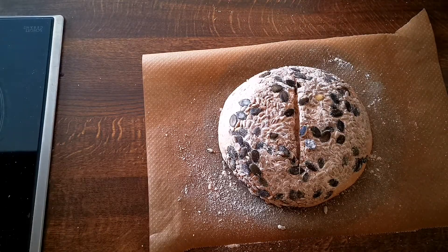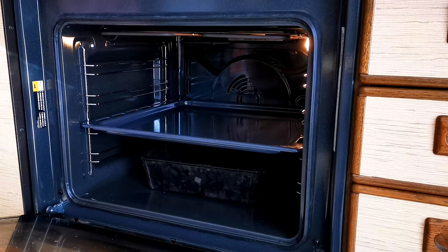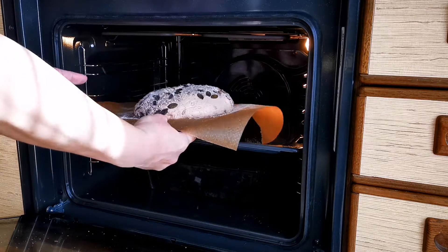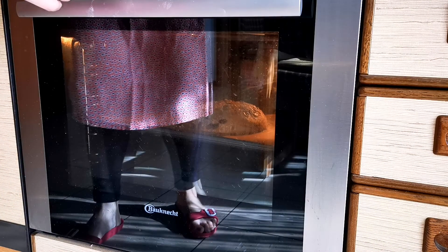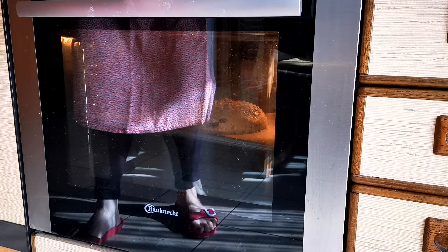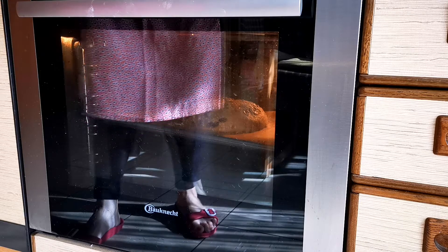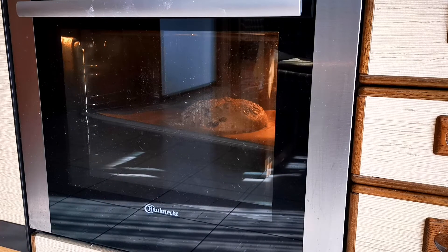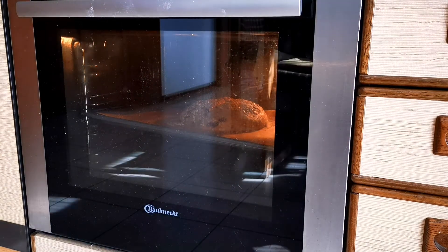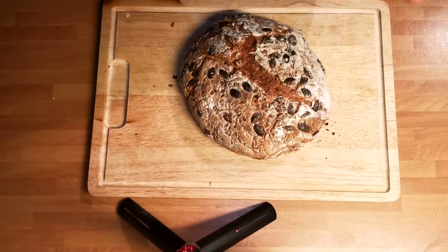Scoring the top of your dough is optional — you're basically just directing where it grows. If you have a dutch oven, great; if not, instead of 20 minutes at 250°C, reduce to 15 minutes, then lower the temperature to 200°C and bake for another 15-20 minutes. Without a dutch oven, the dough spreads sideways rather than growing higher, so the bread will be a bit flatter. If you want to make your bread grow higher without a dutch oven, I have tips for that in my next video too.